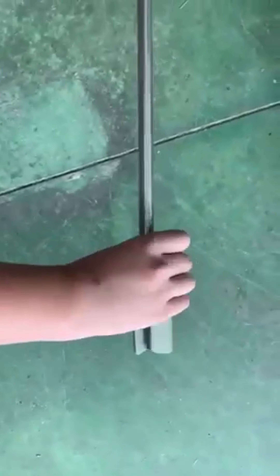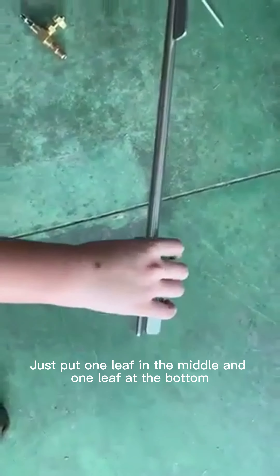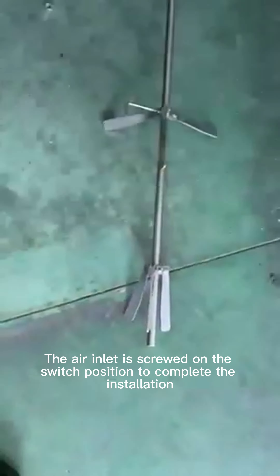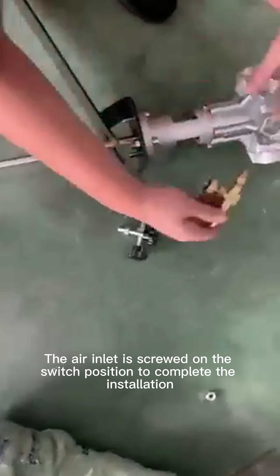Install leaves — just put one leaf in the middle and one leaf at the bottom. The air inlet is screwed on the switch position to complete the installation.